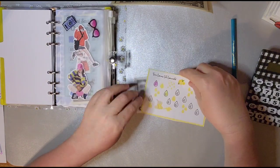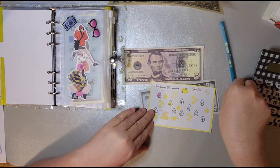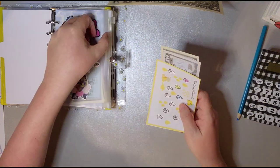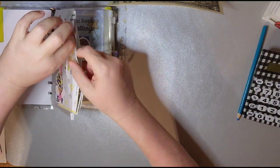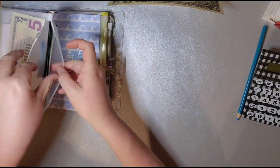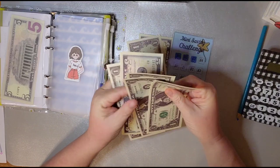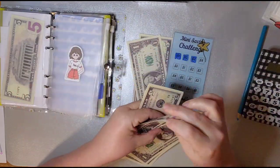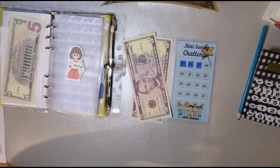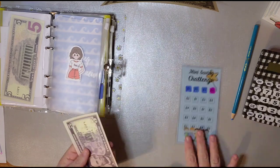And this one here from Making Money Moves, we're going to put $5 in it — this one's going to the vacation. And this one's for Family Binder. I've got $6 in it. I'm going to put $4 more. Now there's $10 in there.